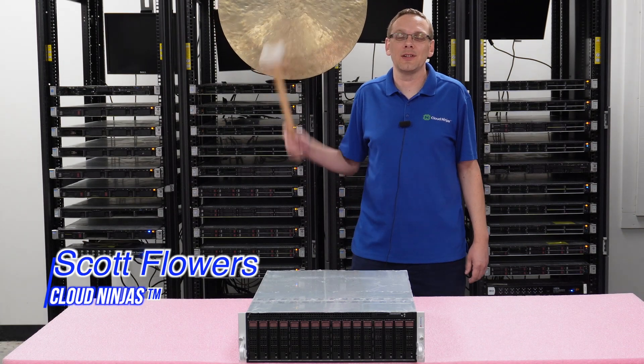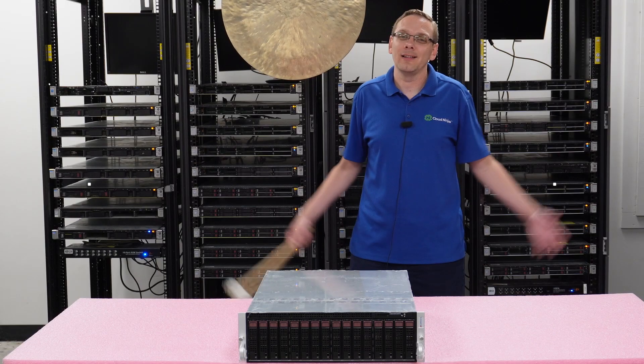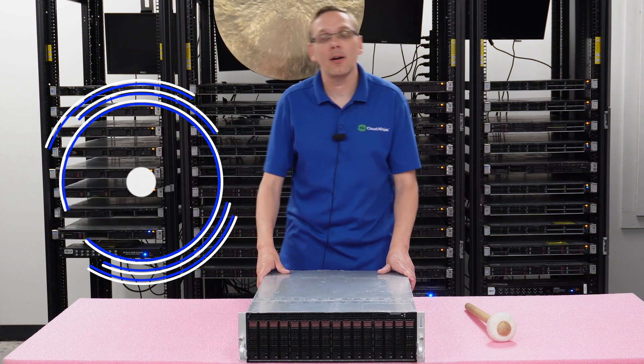Hi, I'm Scott Flowers with Cloud Ninjas. Today we're here to talk about the Supermicro MicroCloud AS3015MRH8TNR. Hey, thanks for stopping by today to learn a little bit more about the Supermicro MicroCloud. This is one I was really excited to talk about.